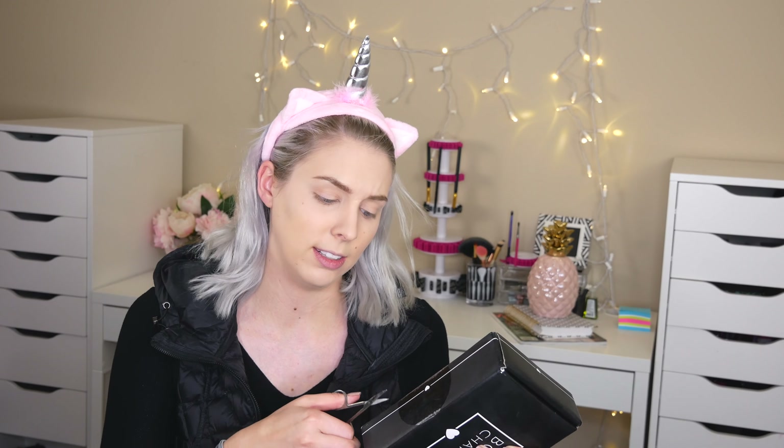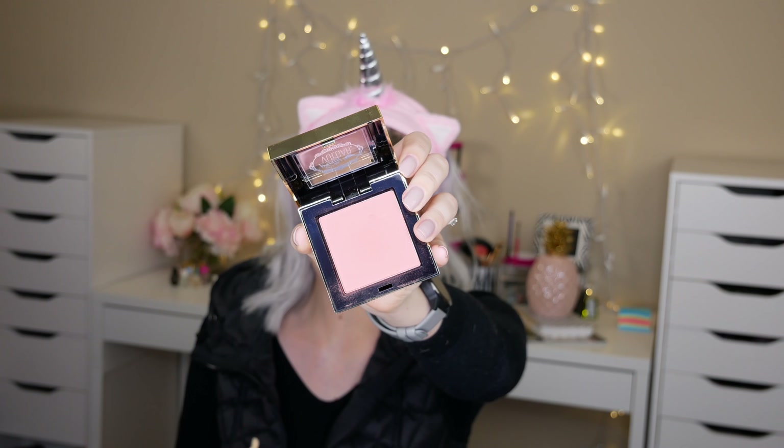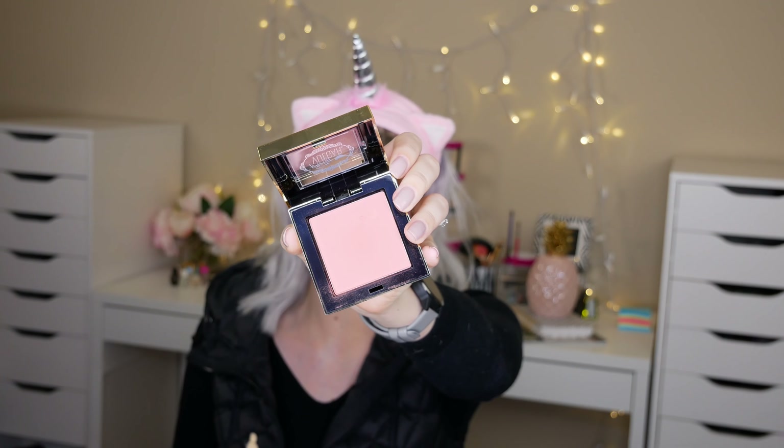Let's jump right into this BoxyCharm and see what's inside — vacation is the theme! The first thing I'm seeing is this Pretty Vulgar blush. I accidentally gouged some out with my fingernail trying to open it, but the packaging is super cute. This Pretty Vulgar blush runs for $26, so that's already covering the cost of the box. Let's put some on — it's kicking up quite a bit of dust, so be careful.